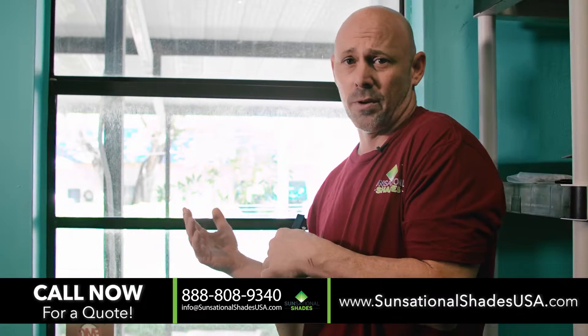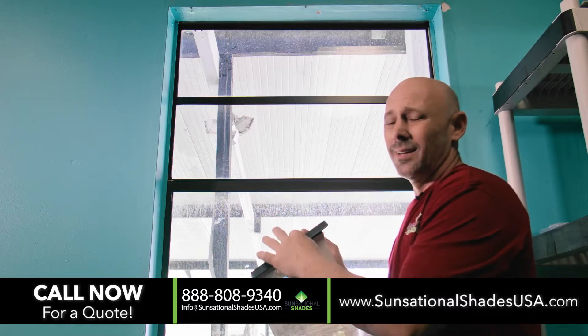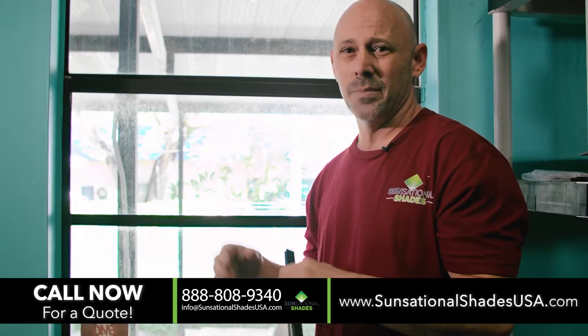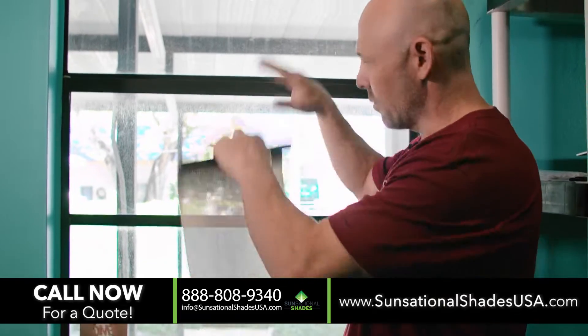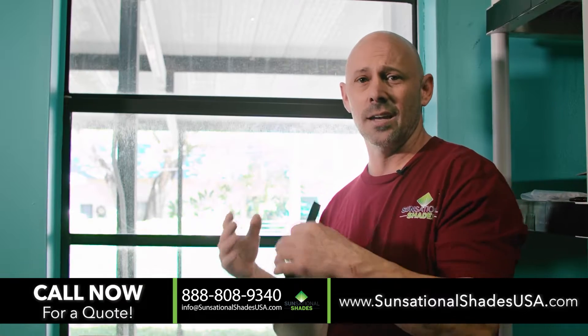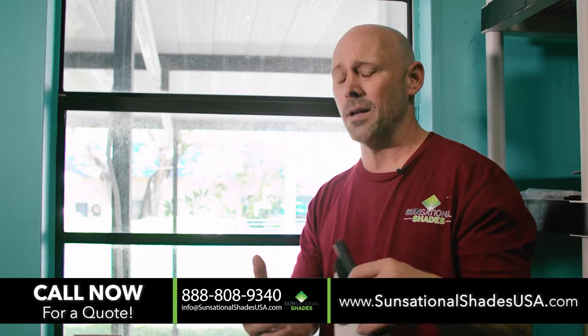In this case, this is a perfect example of a shop that has no view, lots of heat, single pane glass, and lots of radiant heat coming in. It's noisy outside. I don't need to raise and lower the window. So we just wanted something inexpensive to give us a shade, give us some privacy, and solve all of those issues.